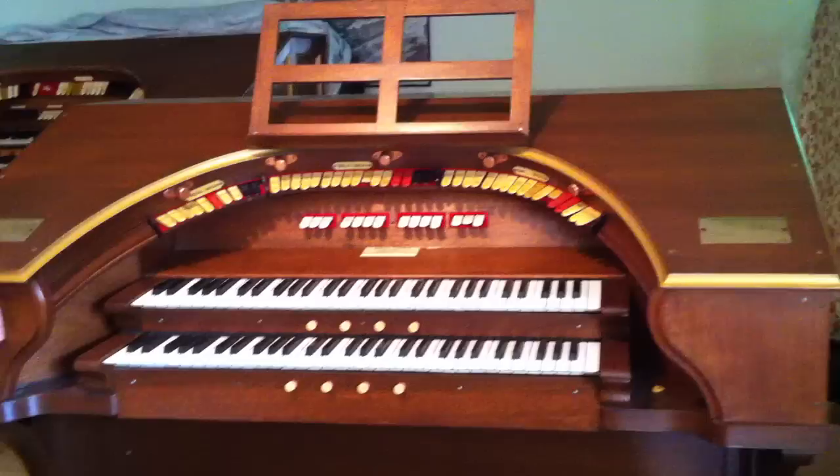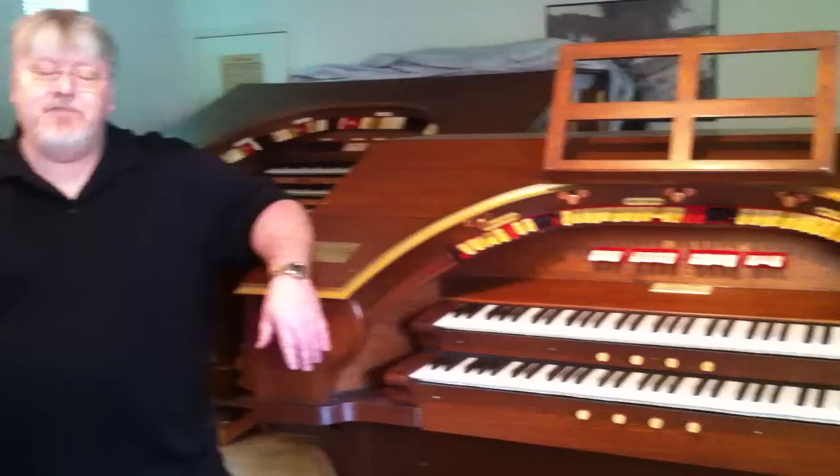My name is John Wyatt, and this is Beatrice the Theatre Pipe Organ. There's a difference between Theatre Pipe Organs and Church Pipe Organs, and I would like to give you a bit of history of the Theatre Organ and this particular organ before I play some music on it for you.